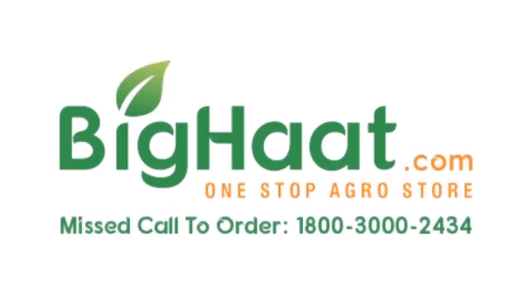Thank you for watching. For more such videos, please like, share, and subscribe to Big Heart India channel.